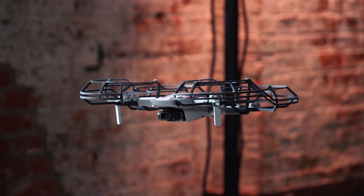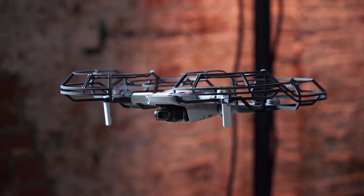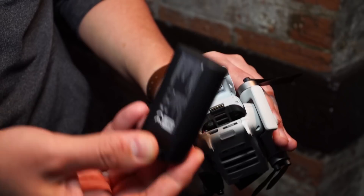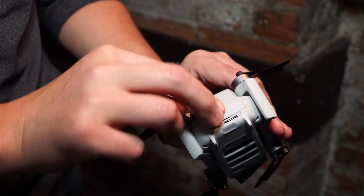When I first saw this, I thought for sure the battery life would be down around 15 to 20 minutes, but DJI says flight time is up to 30 minutes on its small battery pack, which actually makes up about 100 grams of its 249-gram takeoff weight.